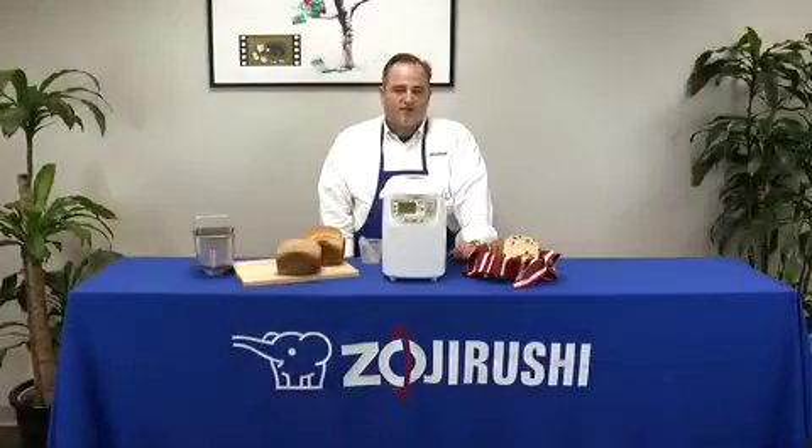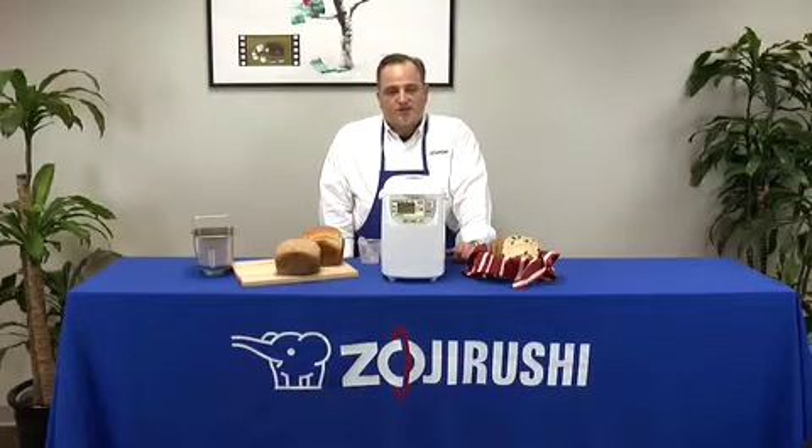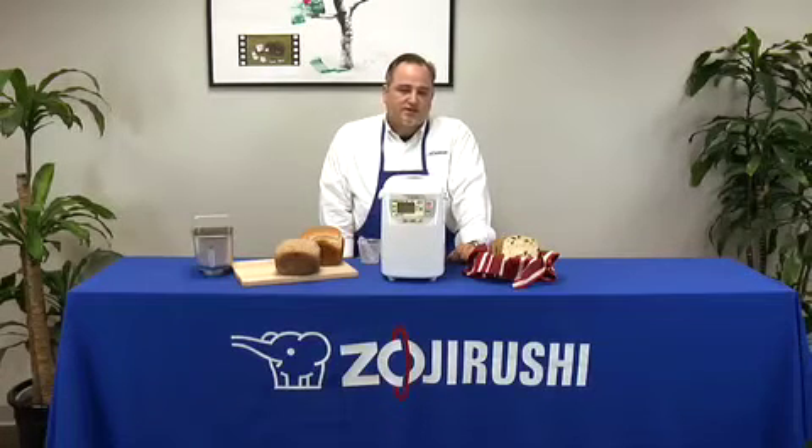You can make white, wheat, French bread, dough, jam, fresh fruit jam. It also has a cookie dough and pasta dough setting.